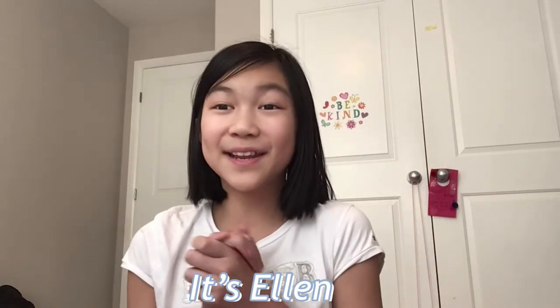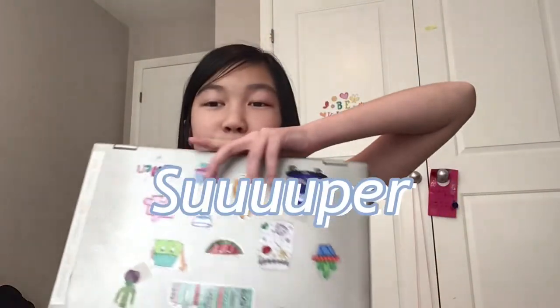Hey everyone, it's Ellen, and in today's video I will be unboxing my Chromebook. Before I used a MacBook, but we've had it for a super long time. Today I will be unboxing the new one that I got — this is a Chromebook, not a MacBook. I haven't opened it yet but I'm really excited, so we're going to open this up. I have my scissors with me, so let's do that.